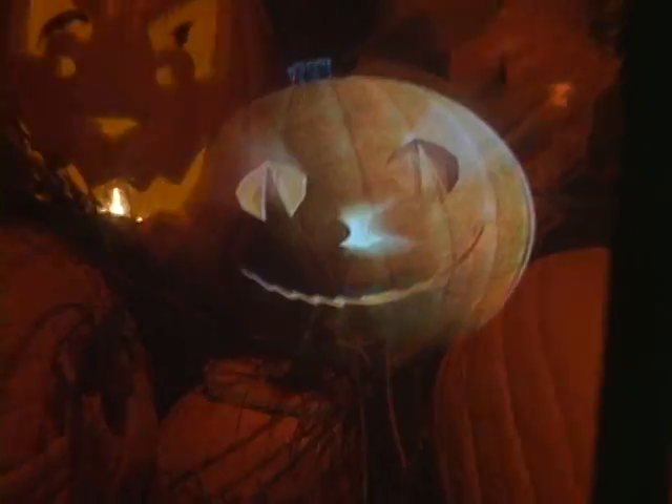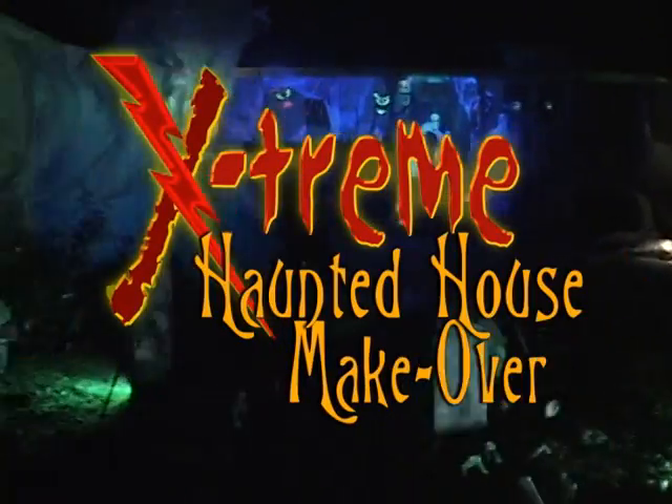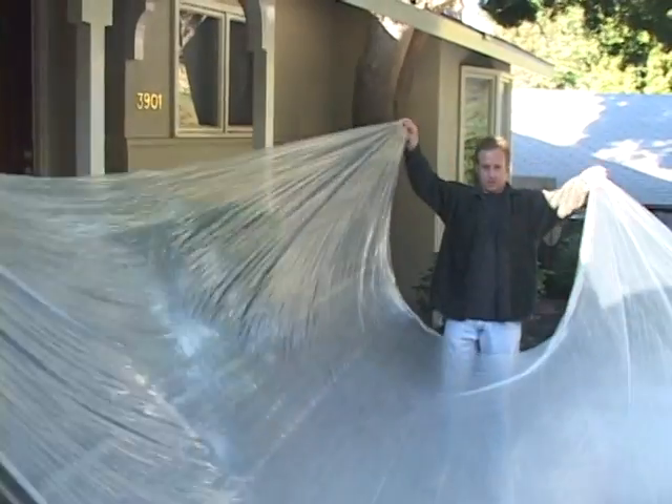You've seen hundreds of makeover shows, but none quite like this, because we're going to turn this house into this. Hi, I'm Bill Lay. I've done visual effects for television — shows like Buffy the Vampire Slayer, Showtime's Outer Limits, and many others. Today, some friends and I are going to teach you how to do some great effects in your very own yard.